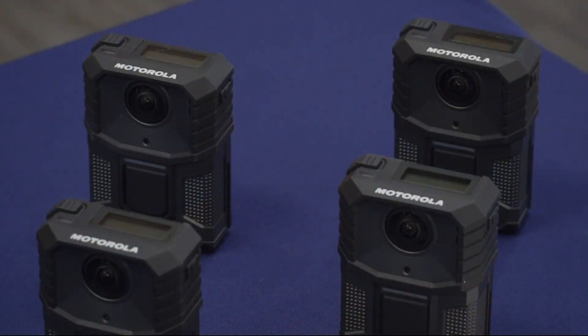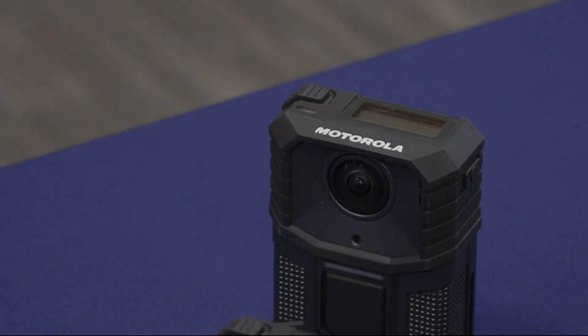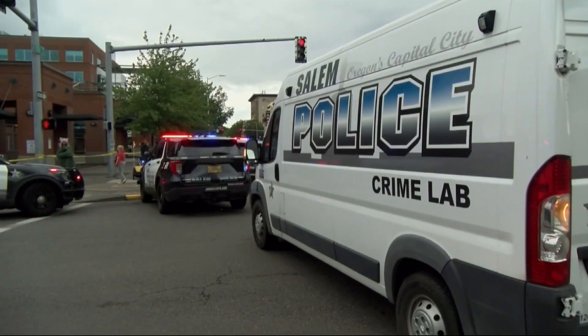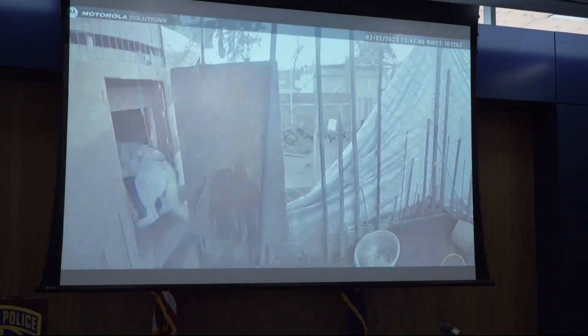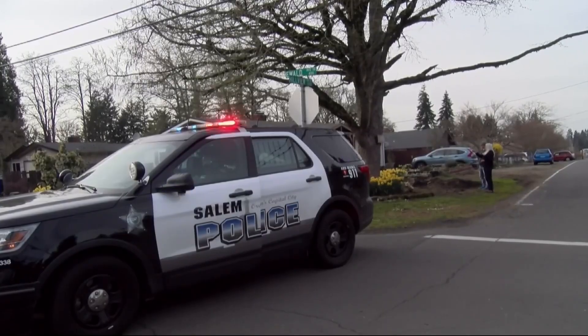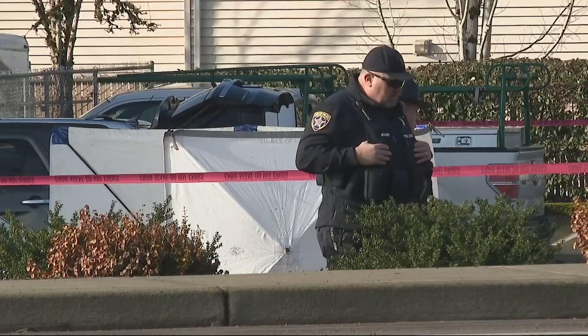This technology is just another tool in that plan around these ideas of transparency and accountability. All officers with the Salem Police Department will begin wearing these body cams starting on Monday. The department has been testing the cameras ahead of this launch, as seen in an example of an incident where a dog was caught by his collar on a fence. It's been a long road — two years of planning — even as many other police departments have used body cameras for years.